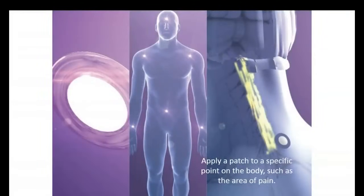LifeWave Technology is phototherapy. So instead of trying to put a drug or a nutritional supplement in the body, we can activate stem cells with light and we do it all with a patch. The patch does not contain any type of ingredients that go into the body — that would be a transdermal patch. Instead, we have a non-transdermal technology, meaning there are no ingredients going into the body. The patch stimulates the surface of the skin with light.